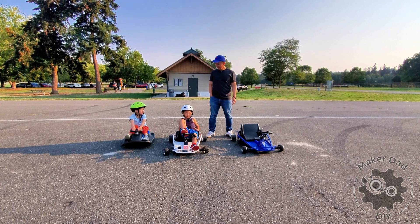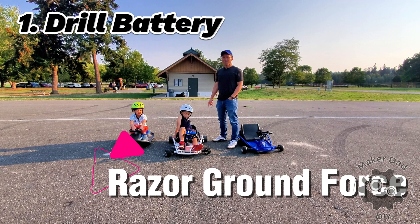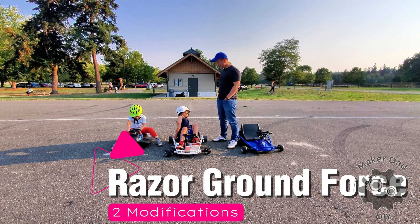Hi, my name is Alex. Today I'm going to show you two modifications I made to the crazy car — namely switching the original battery for a drill battery, and second, replacing the finger throttle with a foot pedal throttle. So Aidan and Ian, are you ready? Let's go!